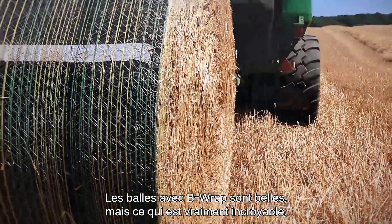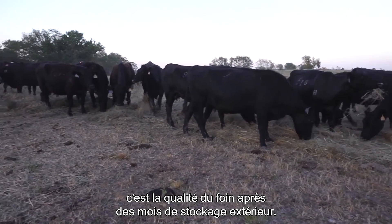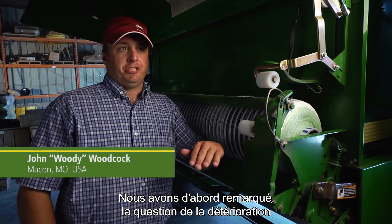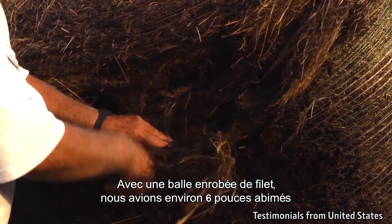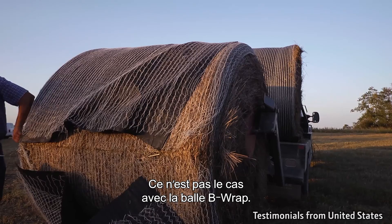B-Wrap bales do look great, but what is really amazing is the forage quality after months of outdoor storage. The first thing we noticed was the spoilage issue on the bottom of the bale. On the regular net wrap bale, we had about six inches of spoilage on the bottom from where it sat on the ground. The B-Wrap bale — we had none.